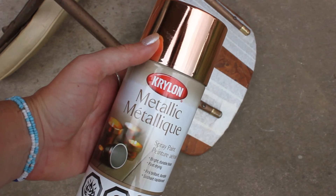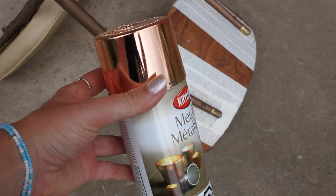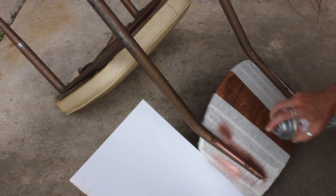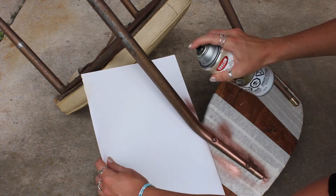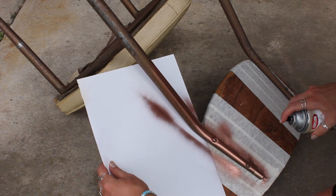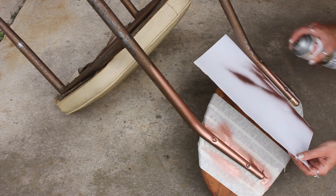I went with a copper tone — this is just a metallic copper spray paint and I'm spray painting all of the metal on the chair with this. The best idea when you're spray painting is to do long quick strokes to prevent any pooling and just give yourself a nice even coverage.